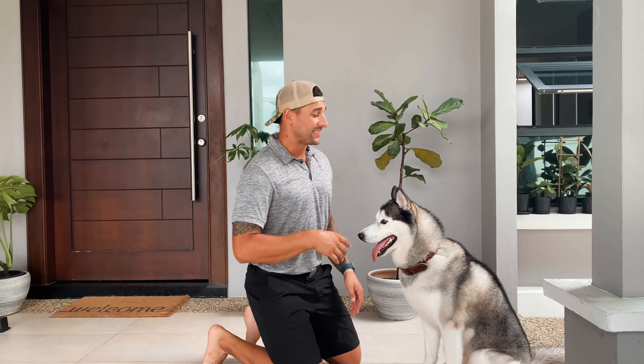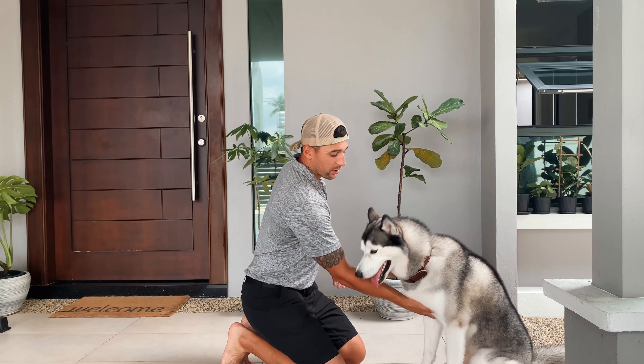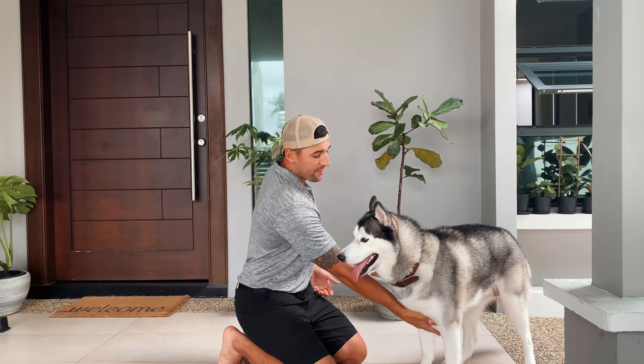You always want to use a verbal cue — you're telling him what you want to do, 'hug' — then a tactile cue where you're guiding them, and then a visual cue of what you want. So I tap my shoulders and say 'hug.' If he doesn't do it, then I guide him by holding his chest or his paws.